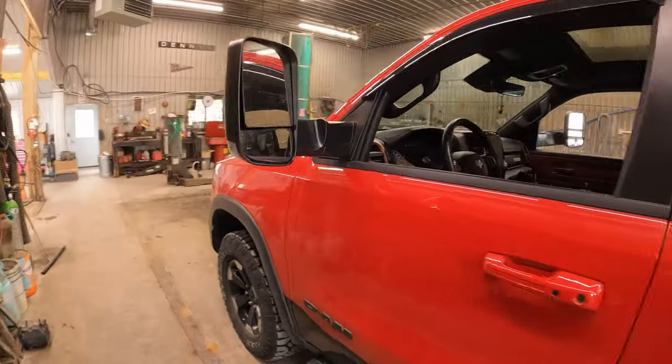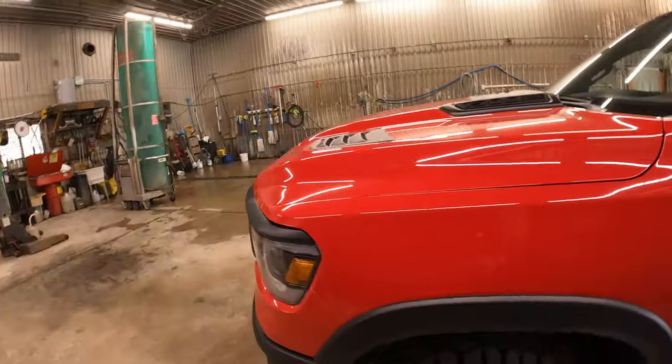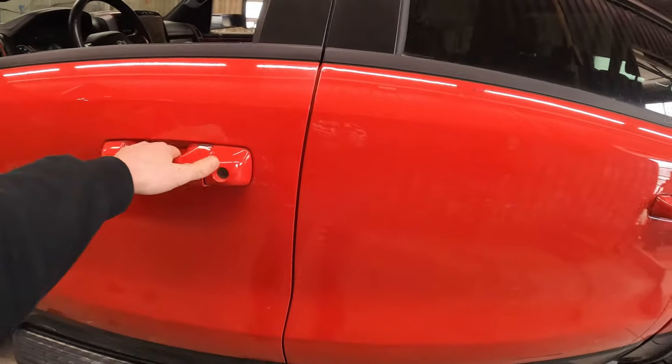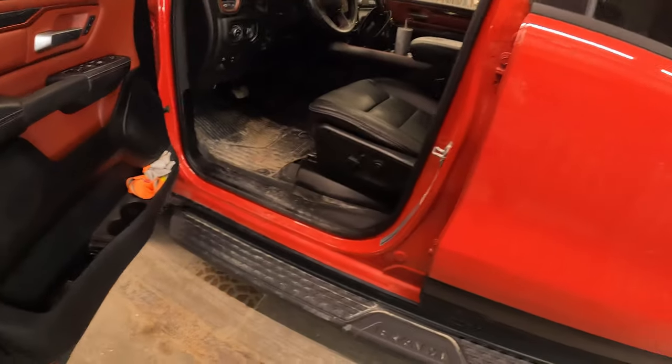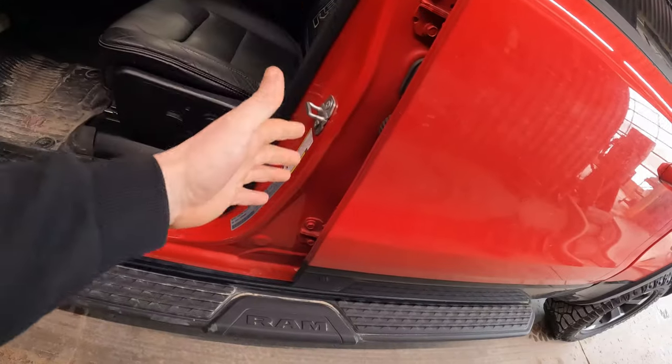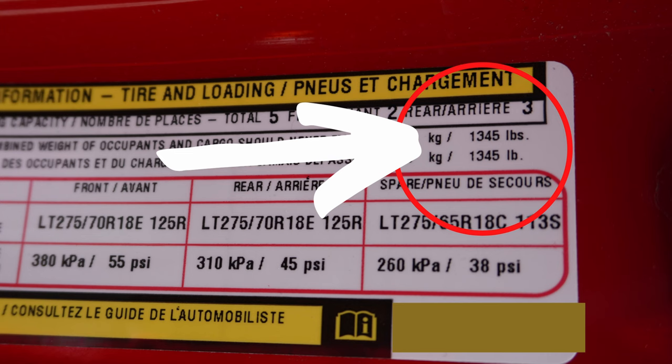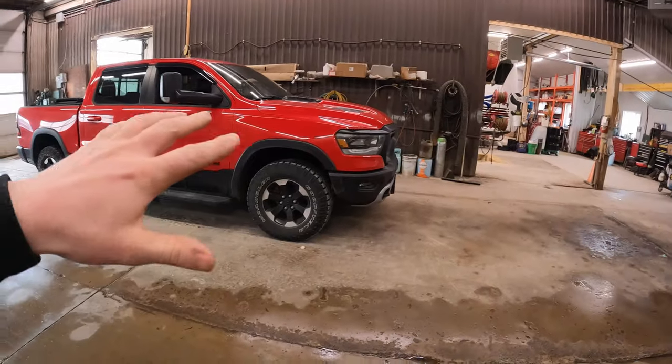We've got the RAM Rebel in the bay. First, let's check the official payload number. As I've said in my last couple of videos, if you're not sure what your payload number is, it will always be on the driver's side door sticker. So always check that out — 1345 pounds of payload.